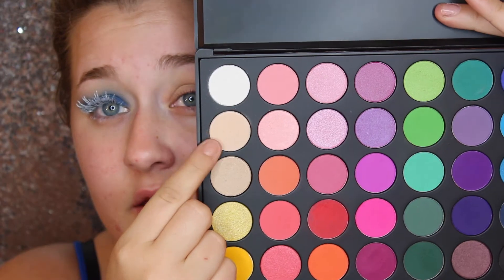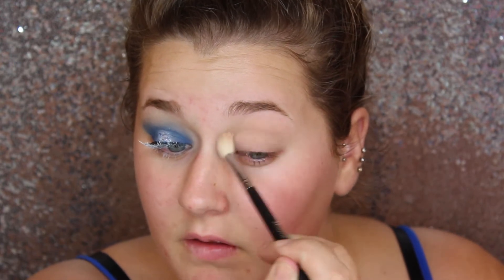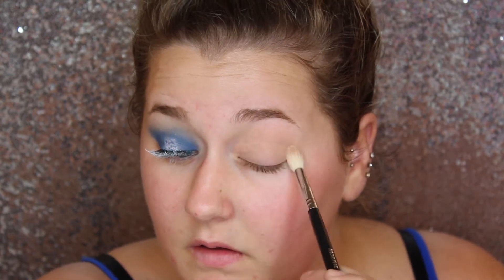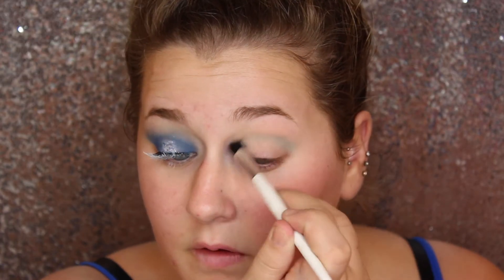First I'm going to take the 35B palette by Morphe and I'm just going to set my primer using this nice nude shade here. I already put down an eyelid primer just to make sure all my eyeshadows are locked and loaded for the rest of the whole night. Then I'm going to go in with this blue shade here and I'm going to start by focusing that into my crease.